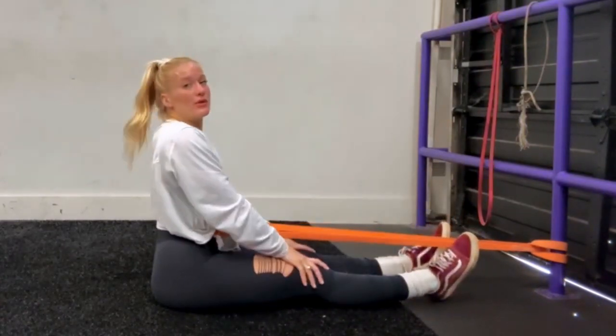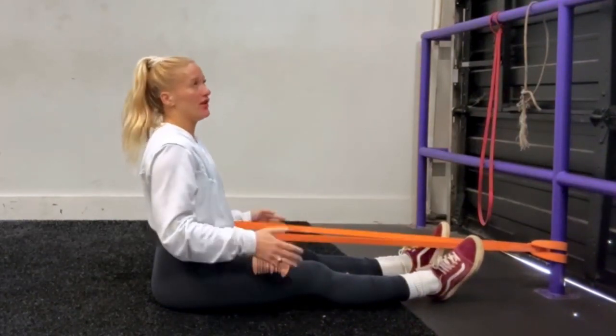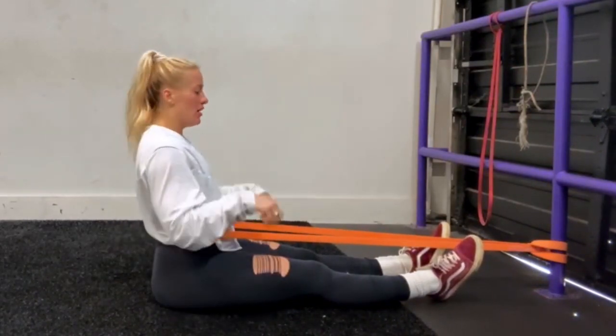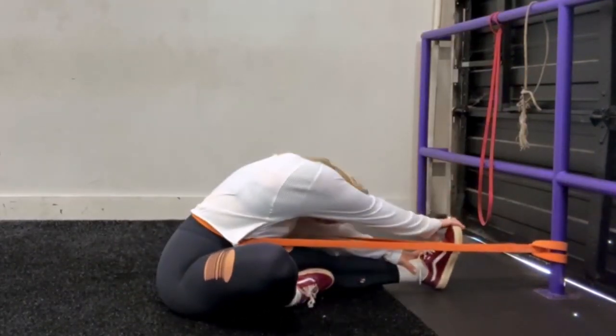Notice how I'm breathing super deep — I try to hold for two, out for two. This is really great for people who are flexible that need some more resistance in the stretch to get that decompression going. You can sit anywhere you want, so you can do one leg in, one leg out, and then just go.